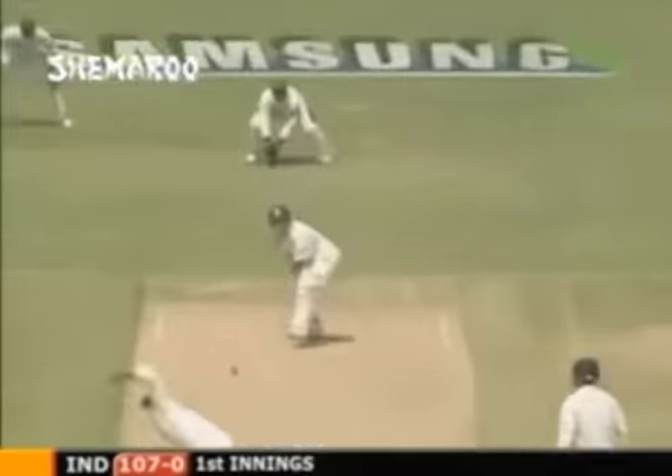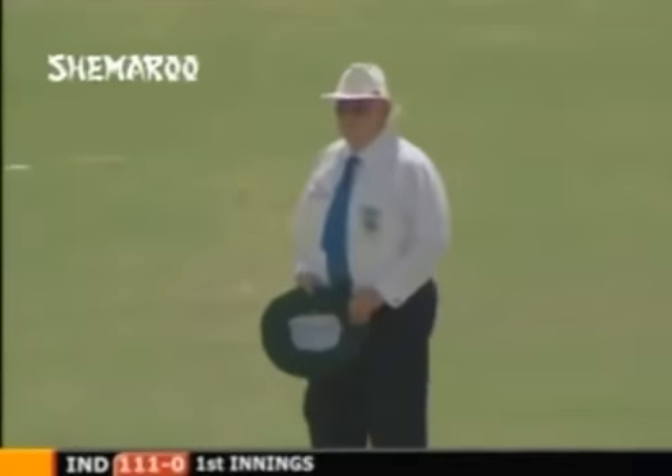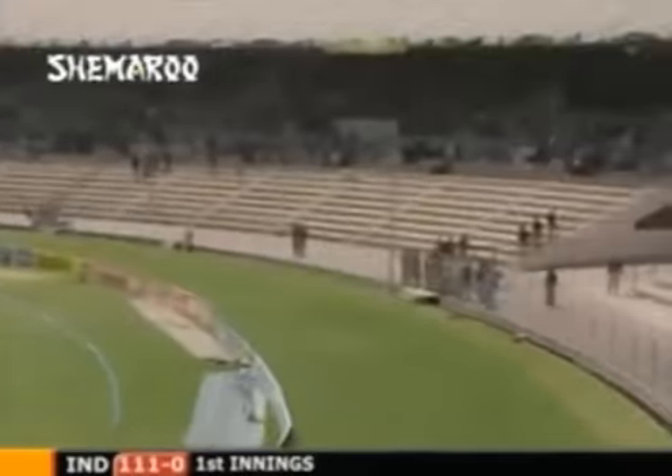Driven and down to third man for four - 111 for no wicket. That's out in the deep, but quite a long way into the deep. No matter how many men you've got out there, they're not going to catch that.